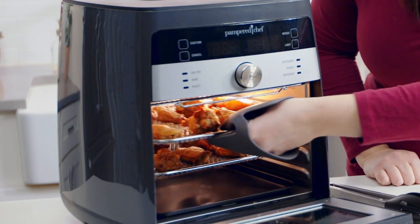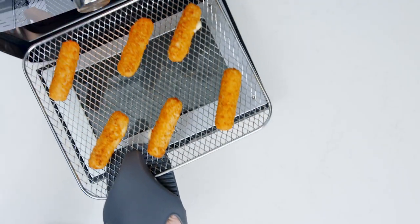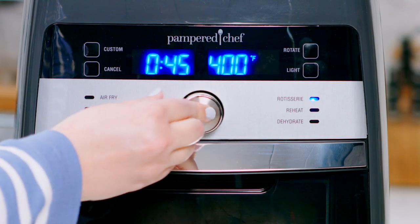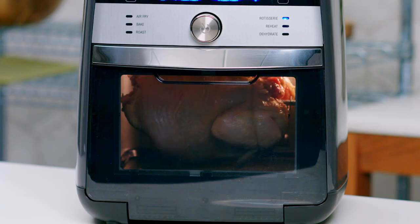With the air fry setting, make homemade chicken wings and heat frozen foods like mozzarella sticks. The rotisserie setting lets you cook up to a four-pound chicken to golden brown perfection.